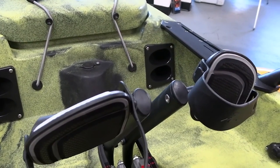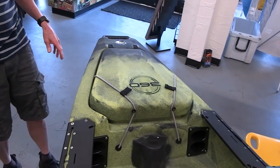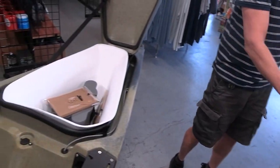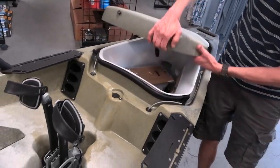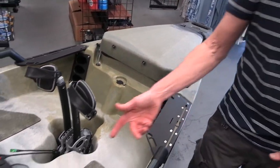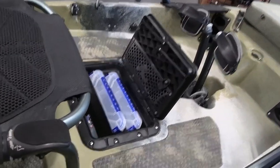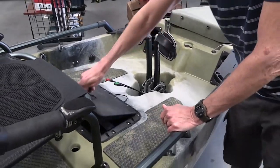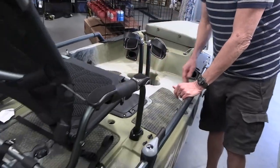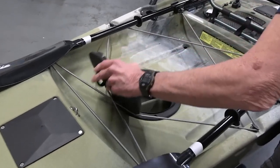You'll also notice on the Pro Angler 12 that the front hatch is a little bit shorter — the entire boat is about a foot and a half shorter, and most of that is just in the difference in the front. There are gaskets on all the entry points into the hull, so they're really, really watertight, but not submarine quality. If you flip the boat, you'd probably get some water in here slowly, but regular splashes shouldn't affect anything.